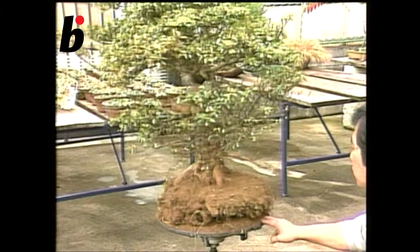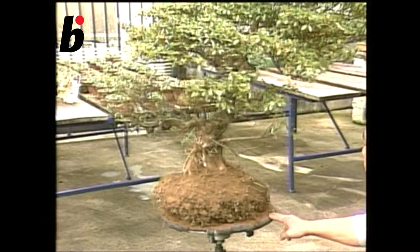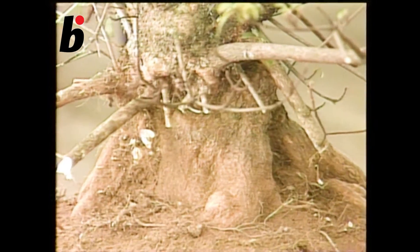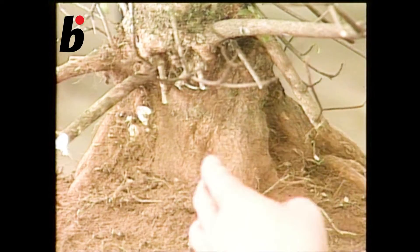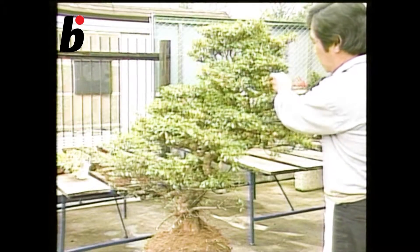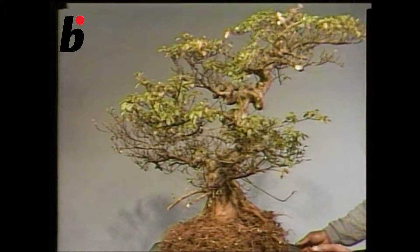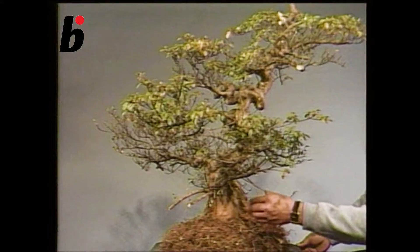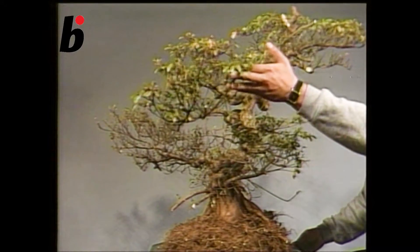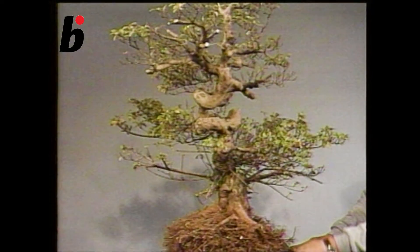First of all, let's think about where the front will be. Here, the root system is good, and the tree has a good stance. However, it is too big for bonsai, so cut branches and make it shorter. Here is the front, and now decide the top.